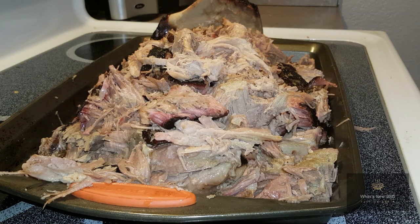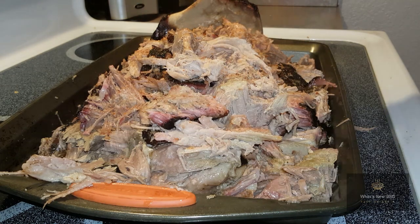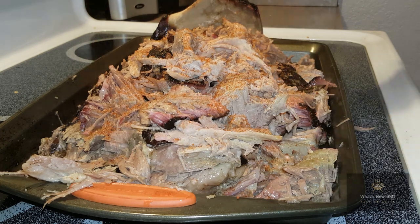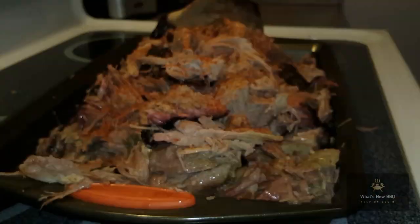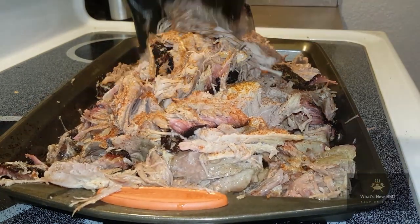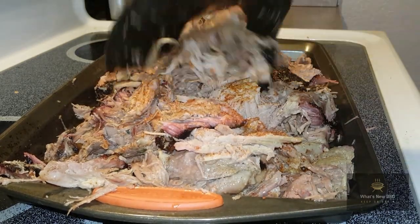We got that shredded up — some good textures in there, nice pulled pork. I like to leave a good amount of bark and texture in there, as it makes for a really good pulled pork sandwich or whatever you're doing. We're covering the top with some more Right Rub just to make sure those flavors really penetrate, then giving it a mix. Golly, it's juicy.